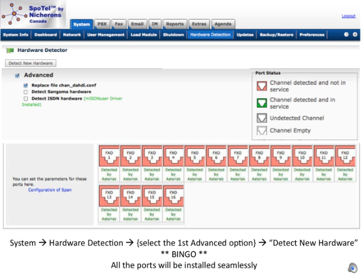Many people don't realize just how easy it is to configure a Spotel interface card — it is usually no more than a few simple commands. In Elastix, just go to System, Hardware Detection, and select the first advanced option to replace a config file. With a simple click on the Detect button, all the ports will be recognized and installed automatically, no matter what combination of FXS and FXO modules are on the card.